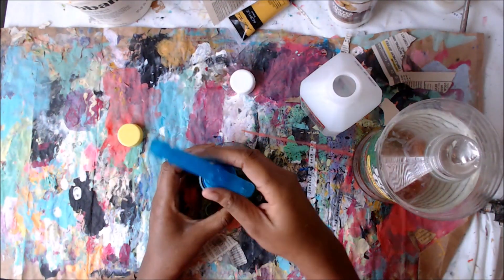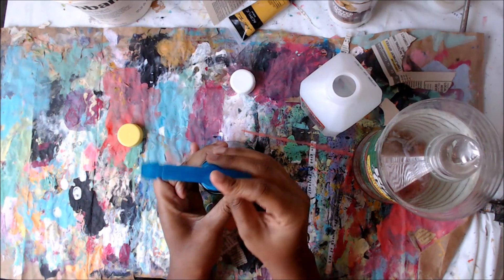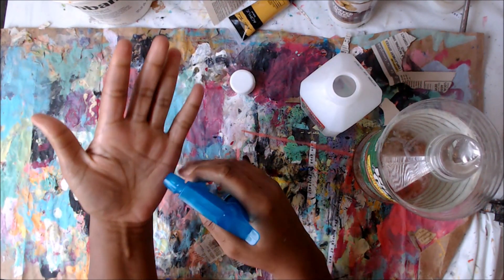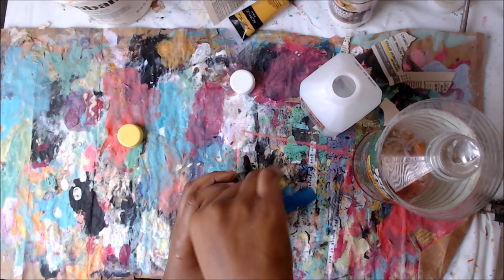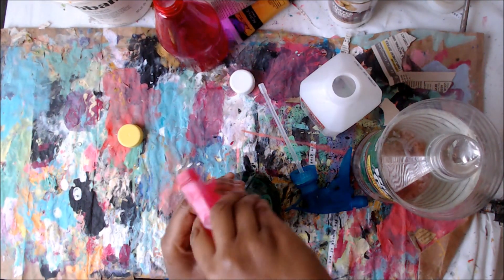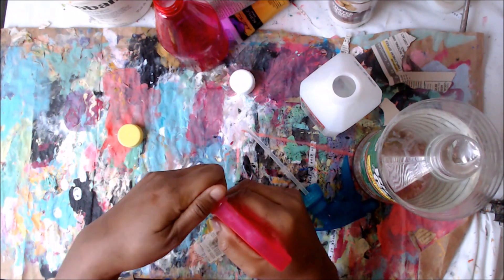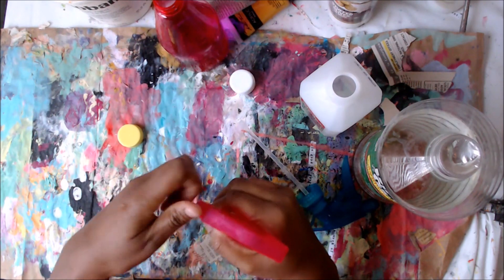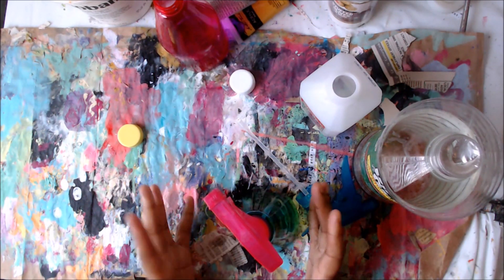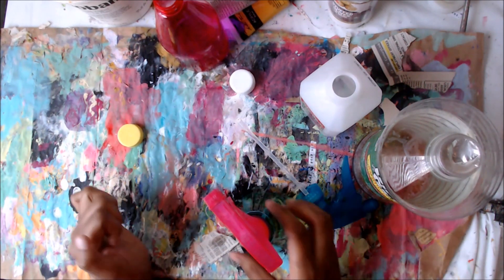Pour that into the spray bottle — you can add a little bit of water if you want, but I never do that — and then you have a wonderful cleaner. The great part is it smells really good because of the Pine-Sol, so you don't get that alcohol smell. Just set it to whatever stream you want and spray your surface, let it sit for a couple minutes, and it's good to go. This stays effective for a really long time and we go through a lot of disinfectant spray at my house.